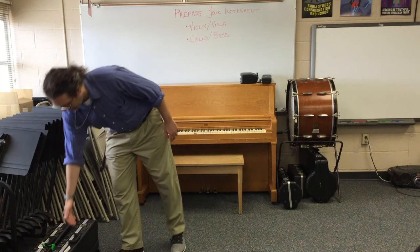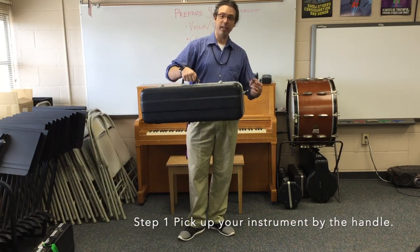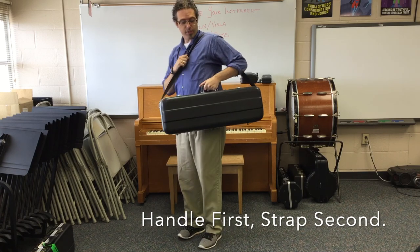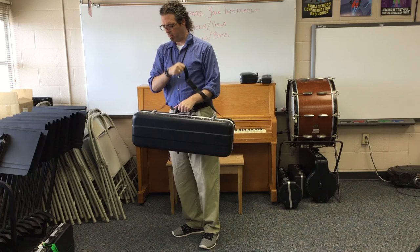Step one: where's your instrument? Oh, there it is. Pick up the instrument by the handle. If you have a strap, always put the strap onto your shoulder after using the handle. Please never pick up the instrument by the strap.